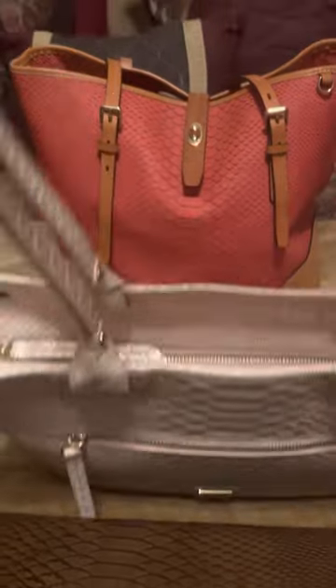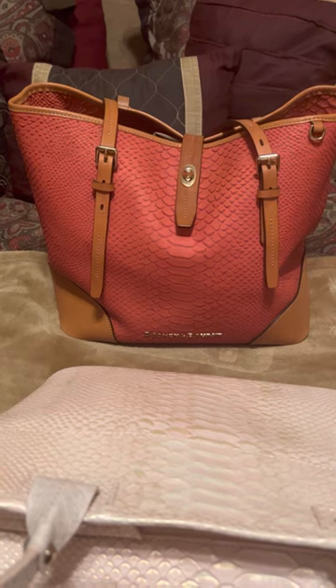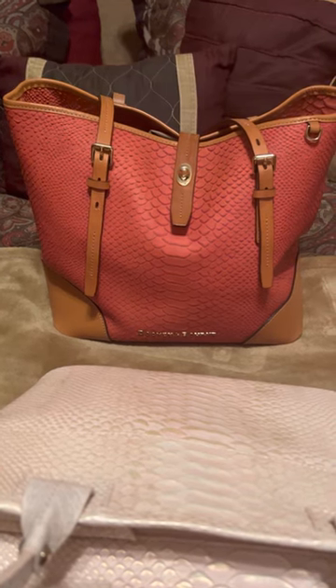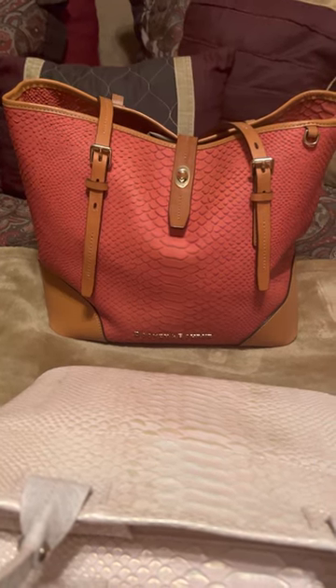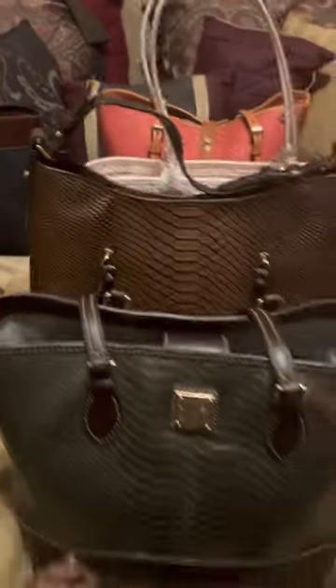I have a peachy tote, but it's not really peachy — that's just the color Dooney gave it. It's more of an orange, burnt orange kind of combination. I normally carry those in the summertime.